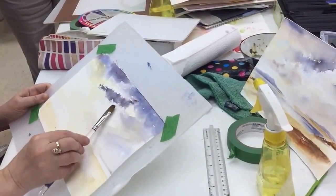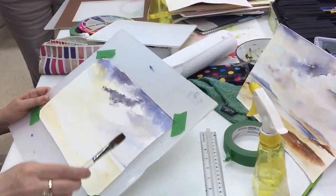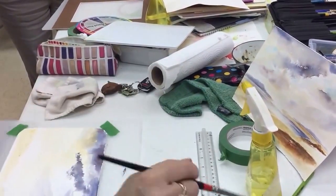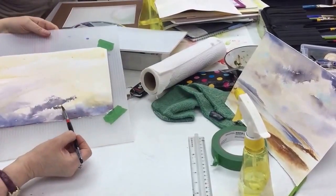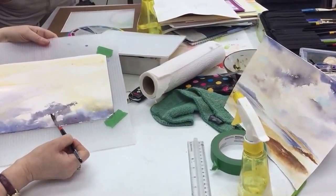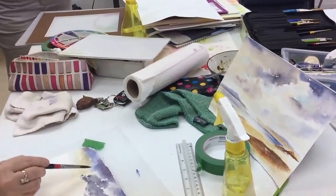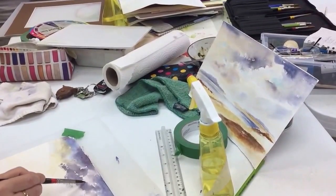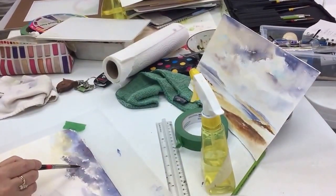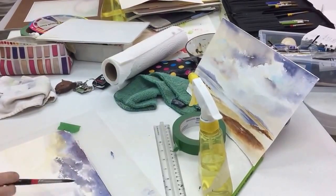Now see how I'm using the brush? Rocking it. You can quickly get in and reshape in here if you want something else going on. So you've all seen this kind of shape in the sky — kind of just little bits. And now I don't want to do the whole painting like that.